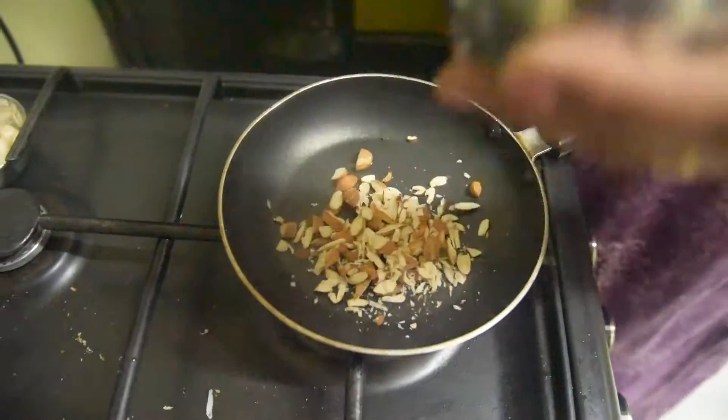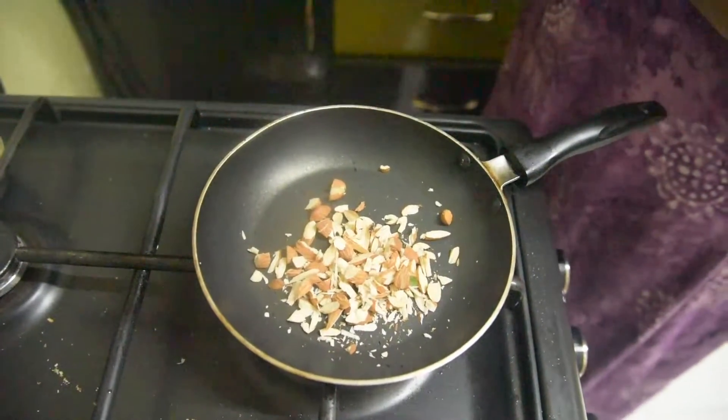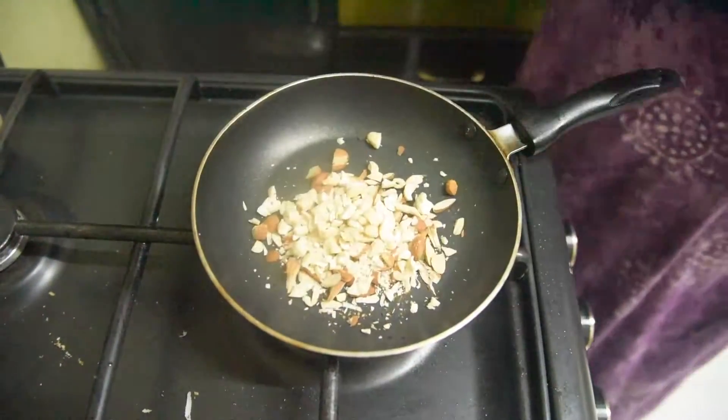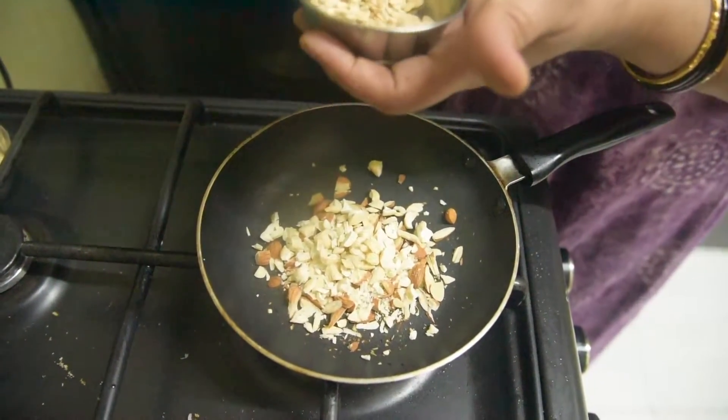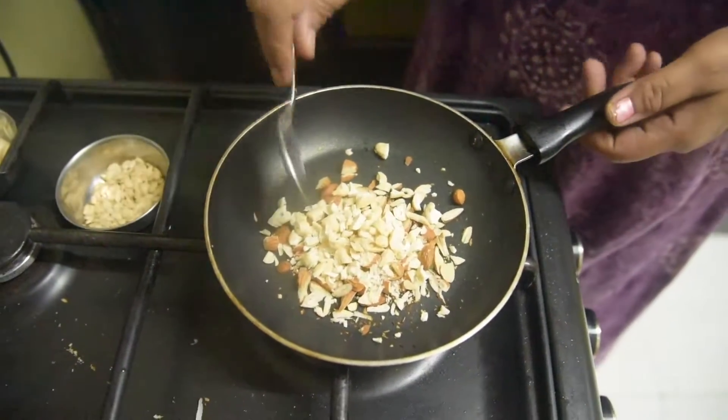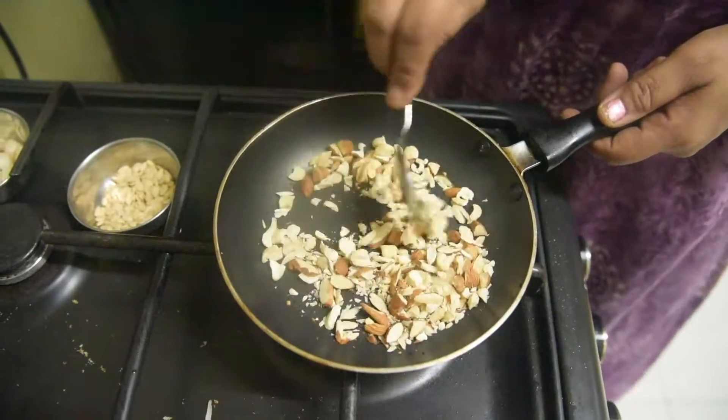We will take 1/4 katori of kaju (cashews). We have also taken melon seeds which we will heat after this.